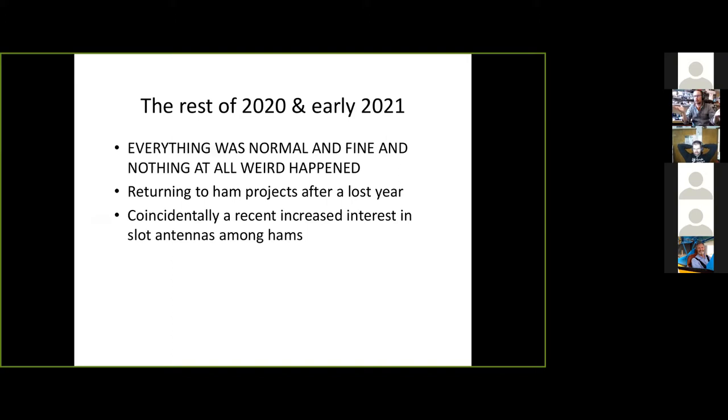That was early 2020. A lot happened in 2020 — not only the obvious COVID thing, but my dad got sick, so suddenly my attention was elsewhere. I put this project down and did not come back to it until about a week ago, when William asked me to pick this back up. It had been tickling my attention — I'd been wanting to return to it, not necessarily for the vehicle application, but just because I love slot antennas.